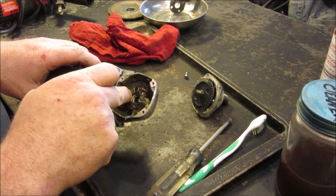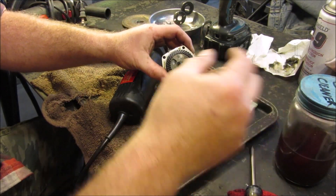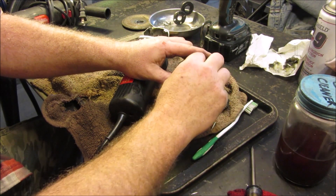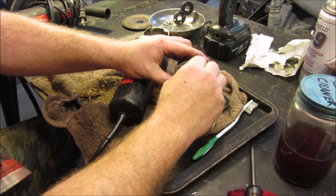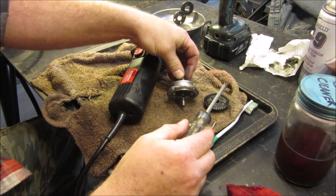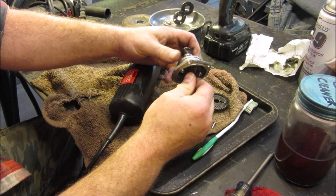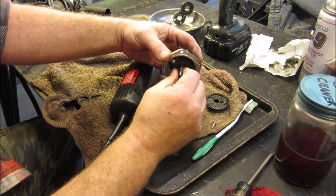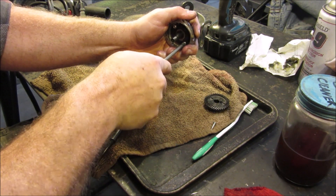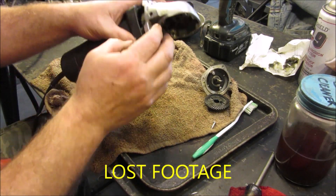It looks like there's supposed to be one on here too, but there's not. I took the snap ring off with the snap ring pliers, and this comes apart right here — it's got a keyway here and a little keeper that I need to take off. There we go, and that allows that to come out. This is a little bit weak in there, so I'm going to look and see if we can repack this bearing that's in the front here.